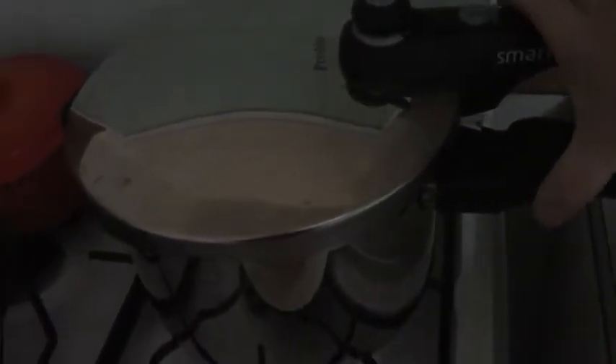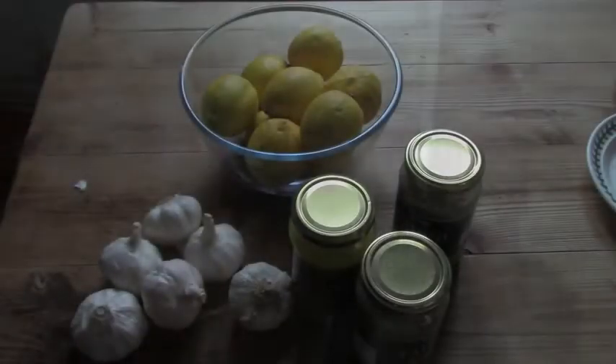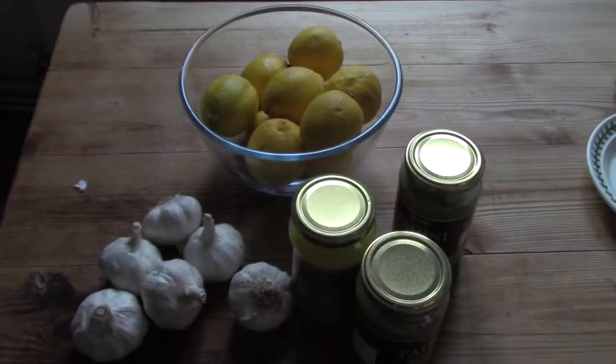So I put my chickpeas on to boil - it takes about an hour to come up to temperature and hiss away. In the meantime, using that hour, I'm going to prepare all the other ingredients to make my hummus.